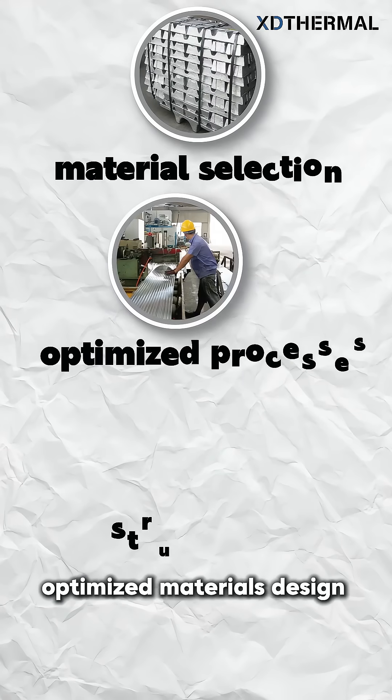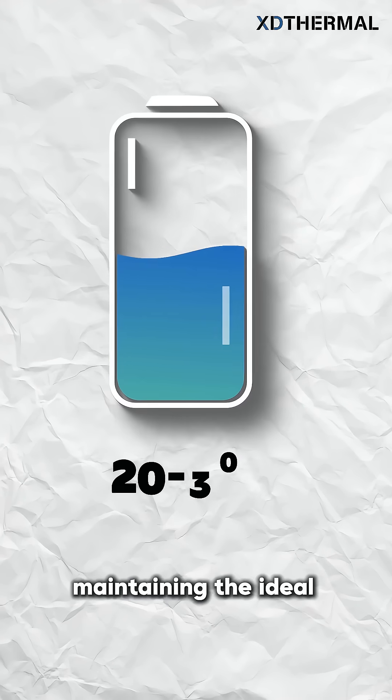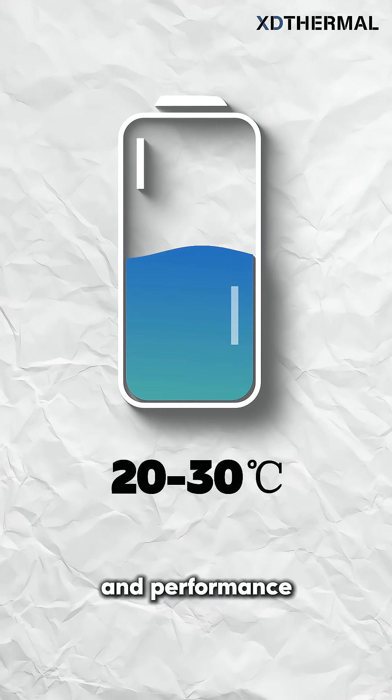Optimized materials, design, and algorithms ensure the tube efficiently removes heat, maintaining the ideal 20 to 30 degrees Celsius range for battery health and performance.